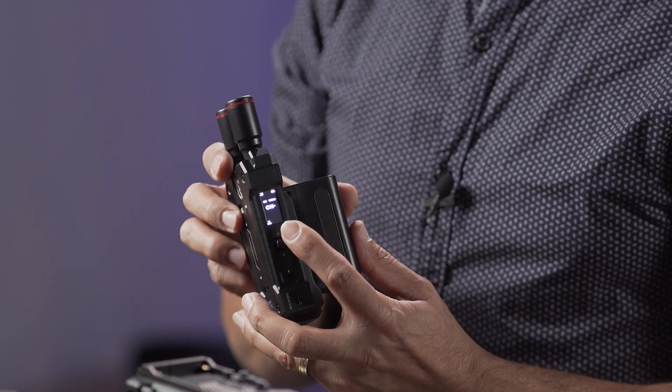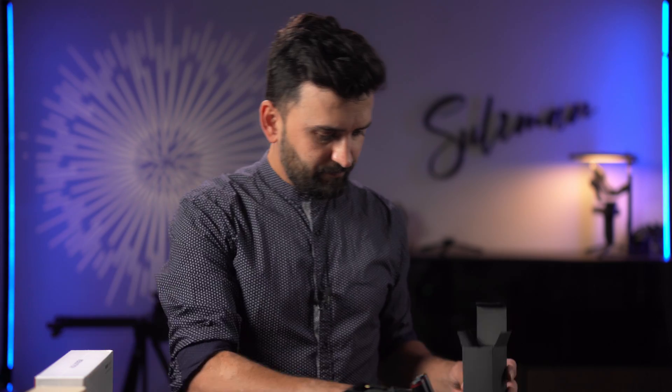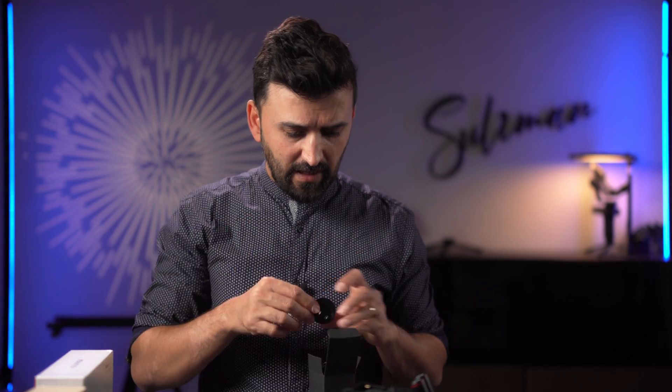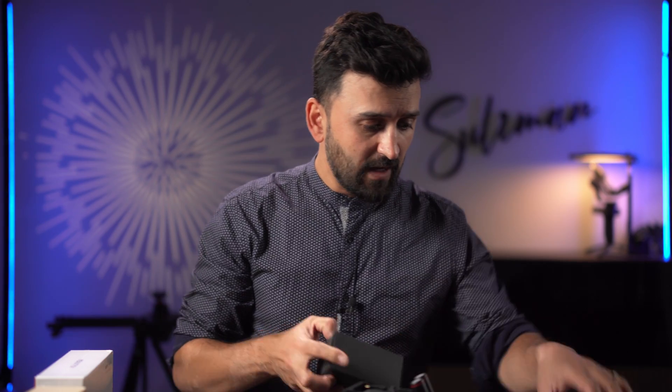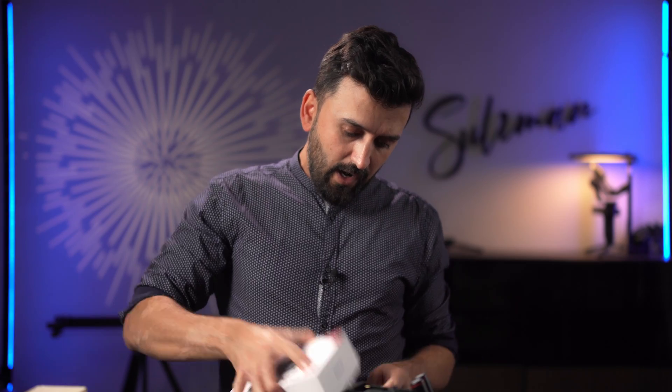It can also be powered via NP-F style batteries, and I think USB-C as well. It has a very nice color screen. I'll put the adapter aside since I'm using a wireless USB system for both cameras — both of these units support USB-C power, so I'm not worried about batteries discharging in the middle of a shoot. Anyway, let's open the Mars M1.